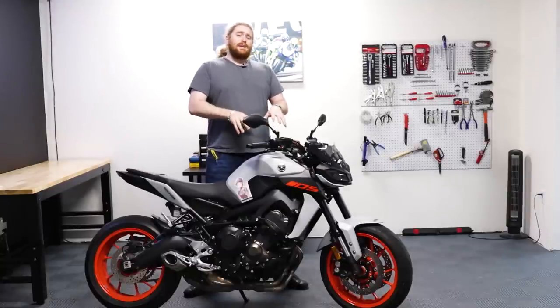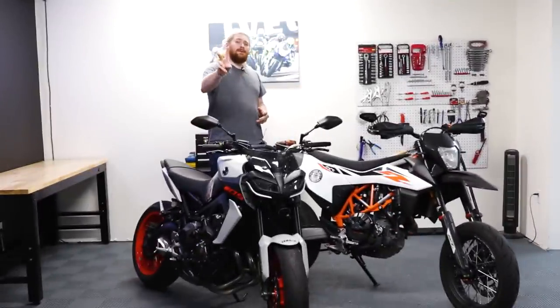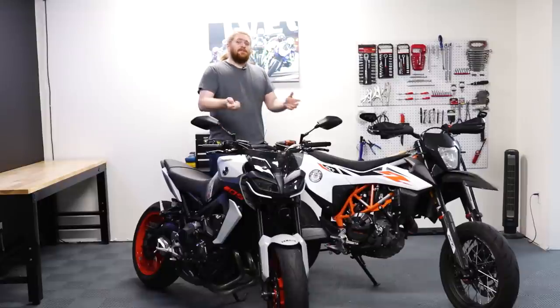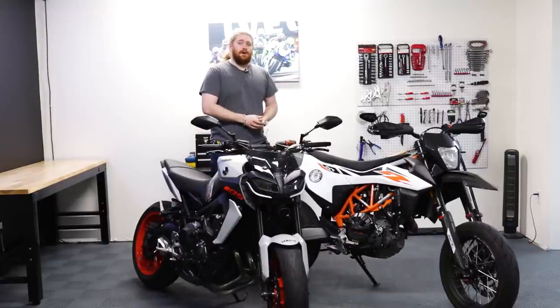Today we're actually going to be taking a look at that moniker, because I happen to be the proud owner of not one but two supermotos. So we're going to be taking a look at the MT-09 versus an actual Supermoto and seeing if they have anything in common. Let's get into it.